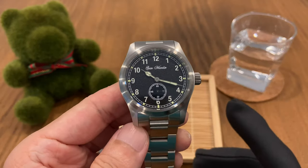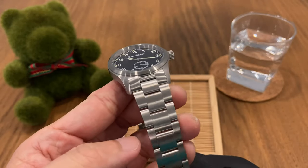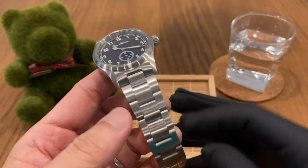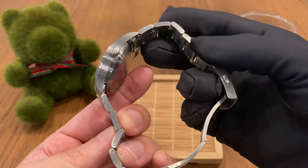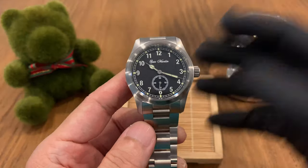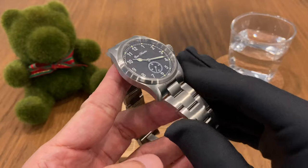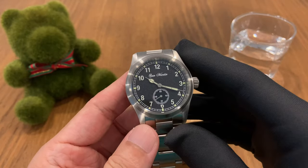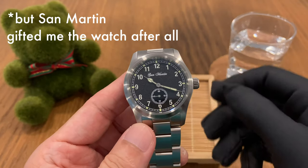During the launch of the SN034, there was only a leather strap version available, so I had to wait a few weeks for them to roll out the bracelet version. I must say it was well worth the wait because this bracelet really elevates the watch to a higher level. Right after the unboxing I told myself I didn't want to return this one — I'd rather part with my hard-earned money and keep it in my collection.